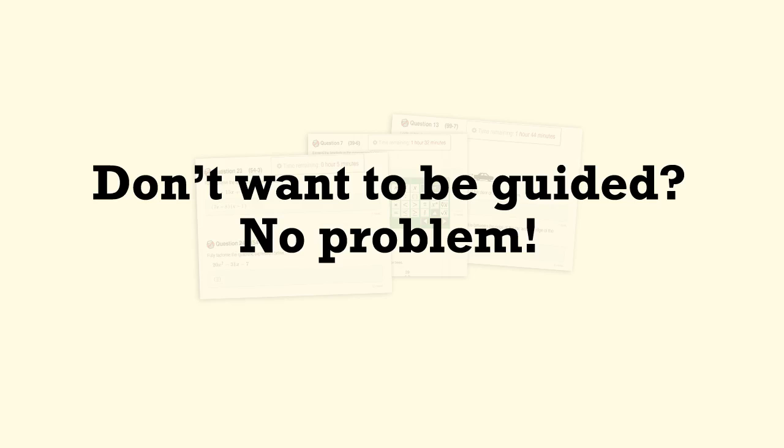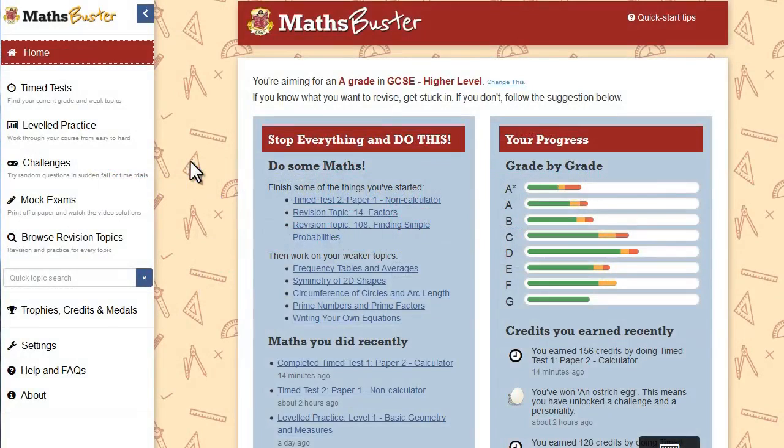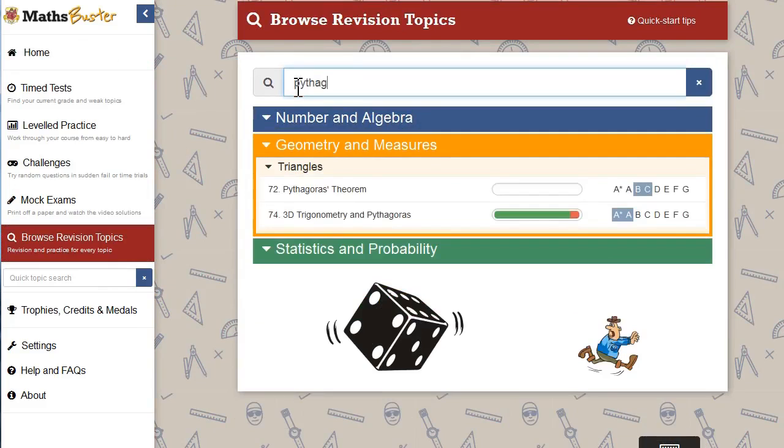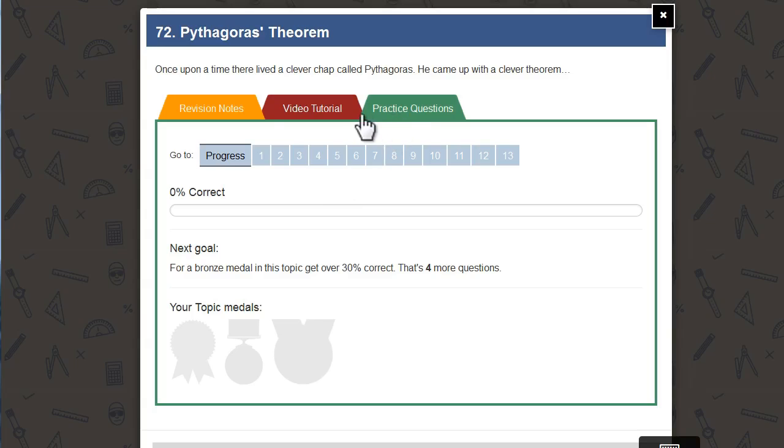If you already know exactly what you want to revise, you can go straight to any topic at any time. Just go to the Browse Revision Topics option and search for the one you want. You'll be able to get stuck into all the practice questions, revision notes and videos for that topic right away. So in fact you can use MathsBuster however you like — it'll always make suggestions, but you're completely free to ignore them and do your own thing.